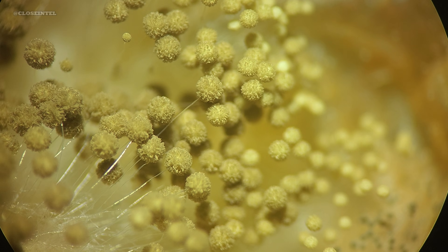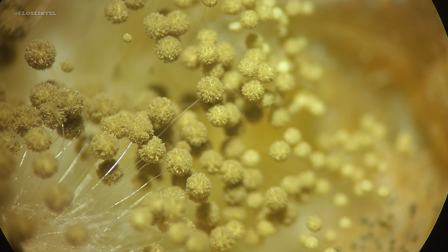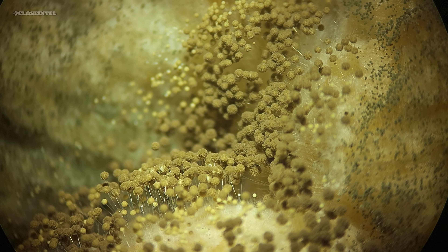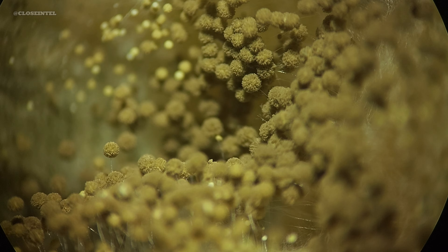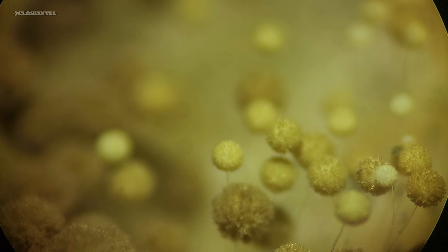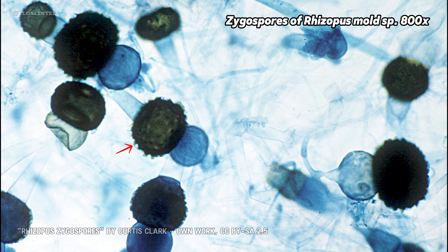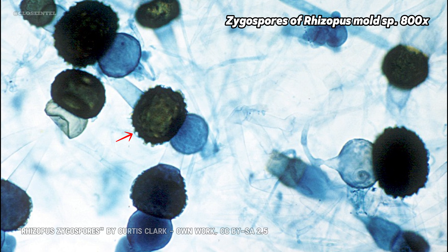They mainly reproduce asexually by releasing these spores, allowing them to multiply without needing another individual. However, zygomycetes can also resort to sexual reproduction, forming zygospores during tough times or when conditions aren't ideal. These zygospores act like protective armor, tougher against harsher environments, though this method isn't their go-to strategy for multiplying.